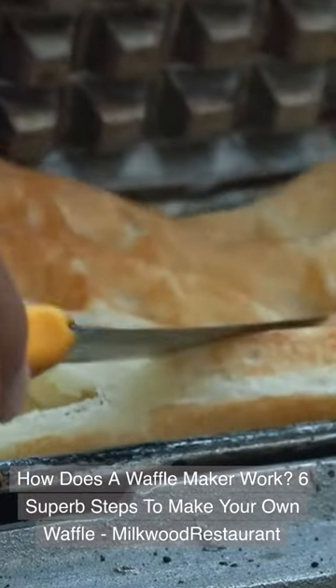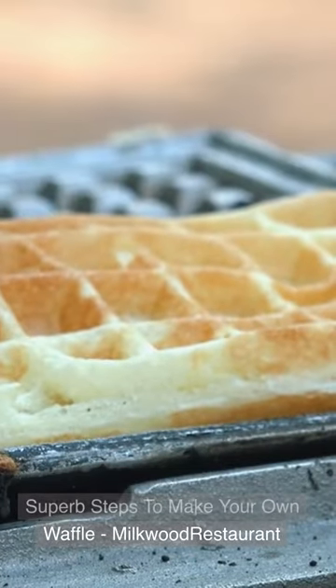How does a waffle maker work? Six superb steps to make your own waffle. Milkwood Restaurant.